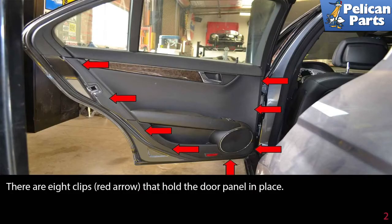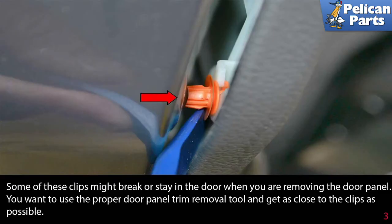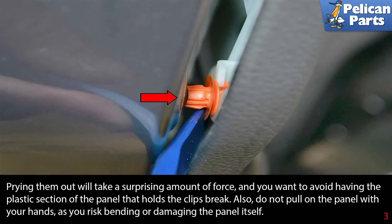There are eight clips, indicated by the red arrows, that hold the door panel in place. Some of these clips might break or stay in the door when you are removing the panel. Use the proper door panel trim removal tool and get as close to the clips as possible. Prying them out will take a surprising amount of force, and you want to avoid having the plastic section of the panel that holds the clips break.